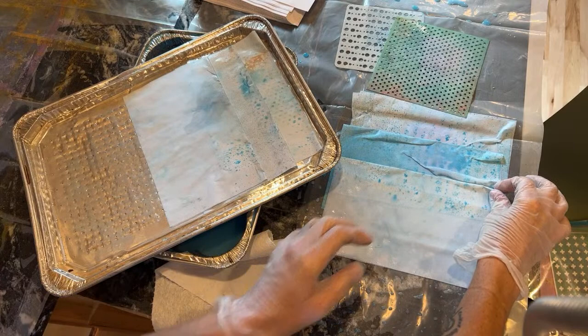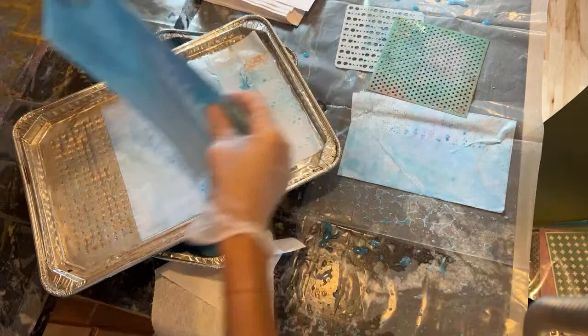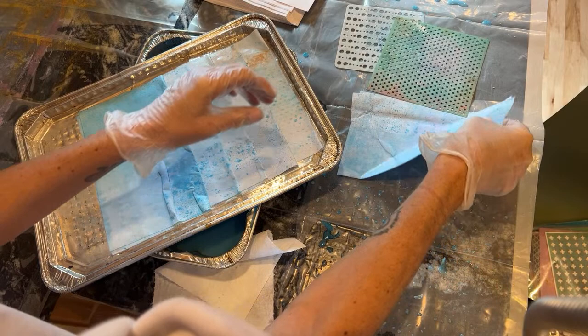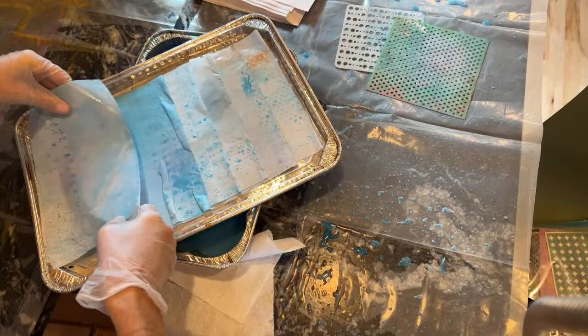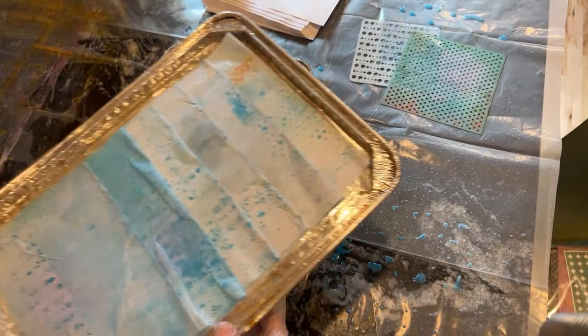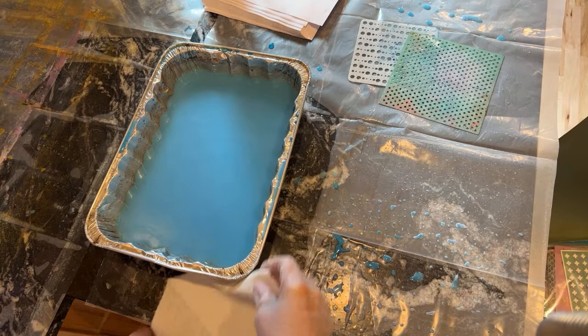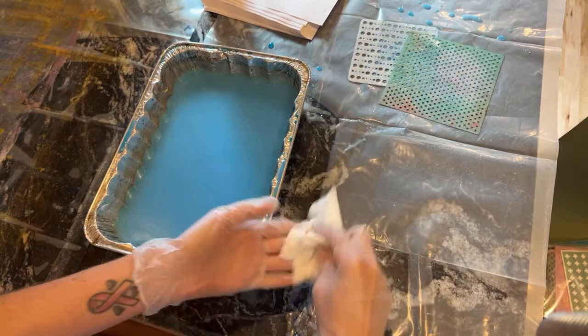I want to dry these and then try adding some gold splashes, because I think that's really going to give it a cool look. When I have one that tears a little, I'll just use it for collaging because it's still totally usable. You can see how I stacked them on here — now I'm just going to put them in my oven. I do have it at 350; some people might say that's a little high, but I'm watching it and I just want them to dry quick.